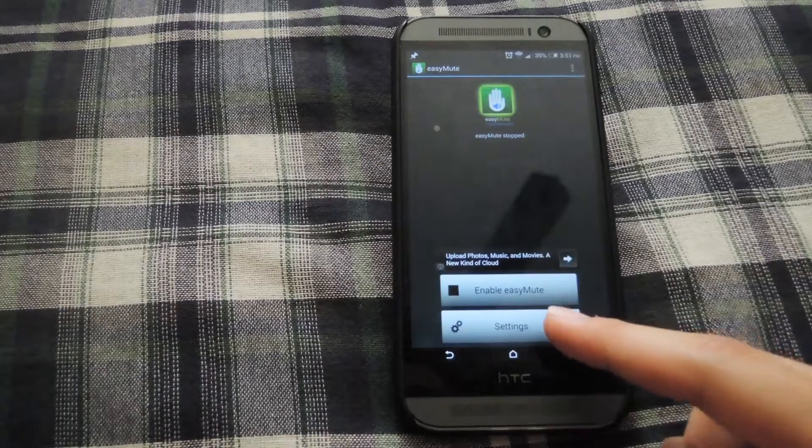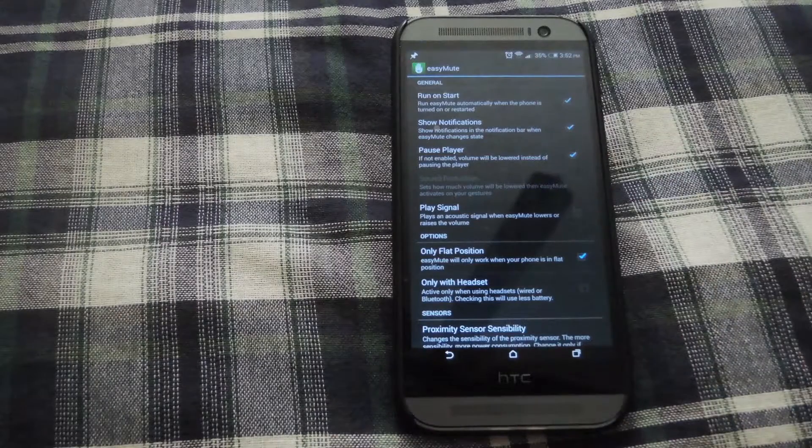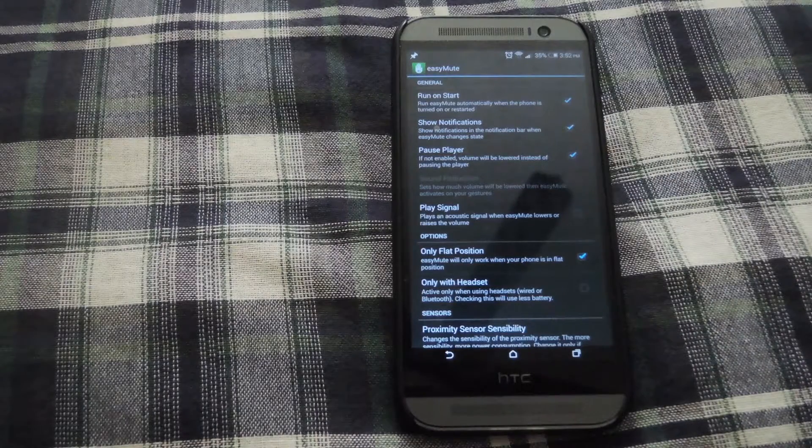Once it's open, you can either enable it or go into the settings to start customizing the way that it works. I have mine set up to run on reboot and to show notifications every time it's disabled and enabled. If you wanted to mute your music instead of pausing it, just uncheck the checkbox next to pause player and it will switch to muting.